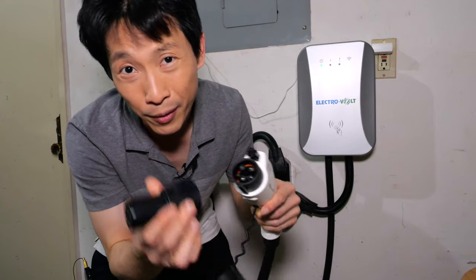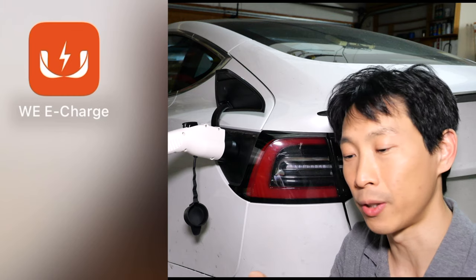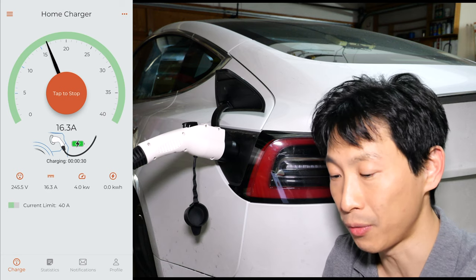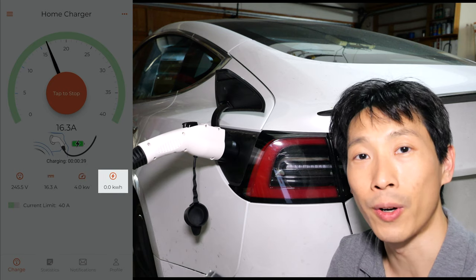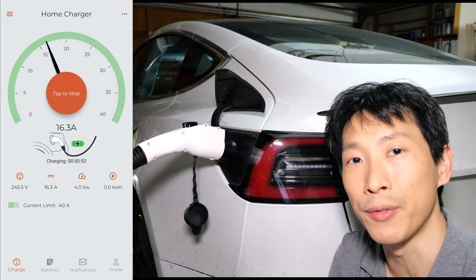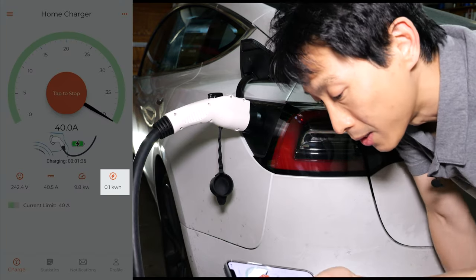Does it work? Well, of course it does — but I have to put in this Tesla adapter. I'll start the app, it's called Wii E Charge. Press start charging. It jumps up to 16 amps after a while. You can read a couple of different metrics: 245 volts, doing 4 kilowatts, and so far it has consumed 0 kilowatt-hours. The current limit is set to 40 amps — you can only change the current limit if you're not charging. After some time, it ramps all the way up to 40 amps, doing 9.8 kilowatts, with 0.1 kilowatt-hours already consumed.